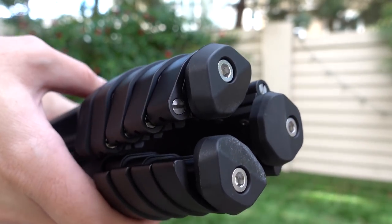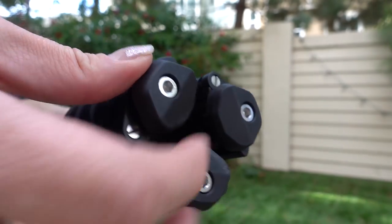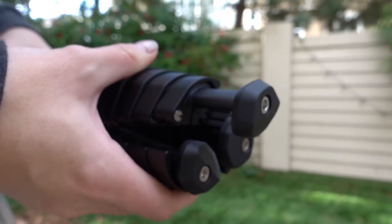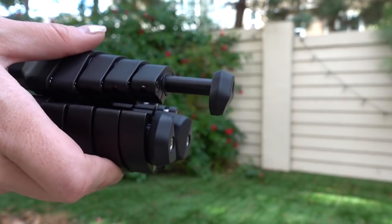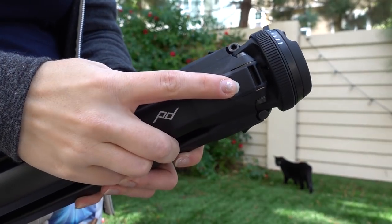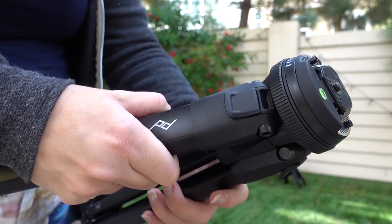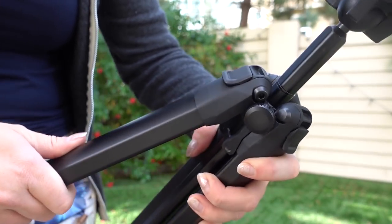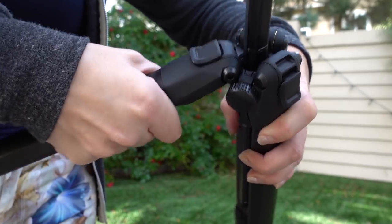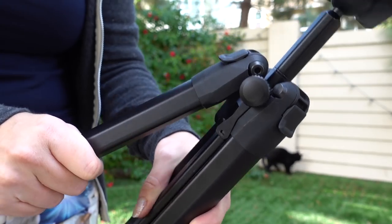First off, the feet don't adjust so they are just standard where they are positioned. Luckily they do have a nice little groove so when you have the legs extended and spread out, they do sit flat on the ground, which is great. Once you get your legs extended to the places that you want them to be, you also have these really fancy little leg angle selectors and those are really easy to use. You just push them, raise them up, and then close them and they will clamp into place automatically. Those keep your legs extended to the positioning they should be at whenever you have this ready to go as a tripod.